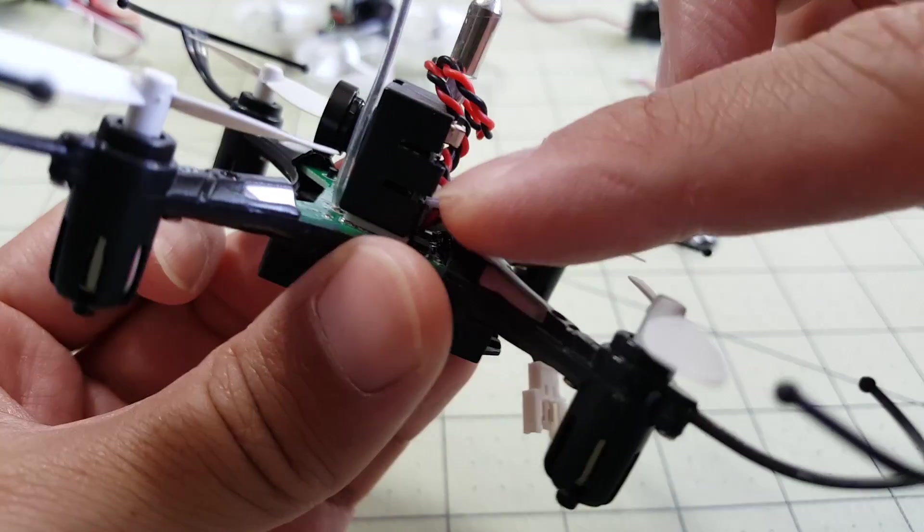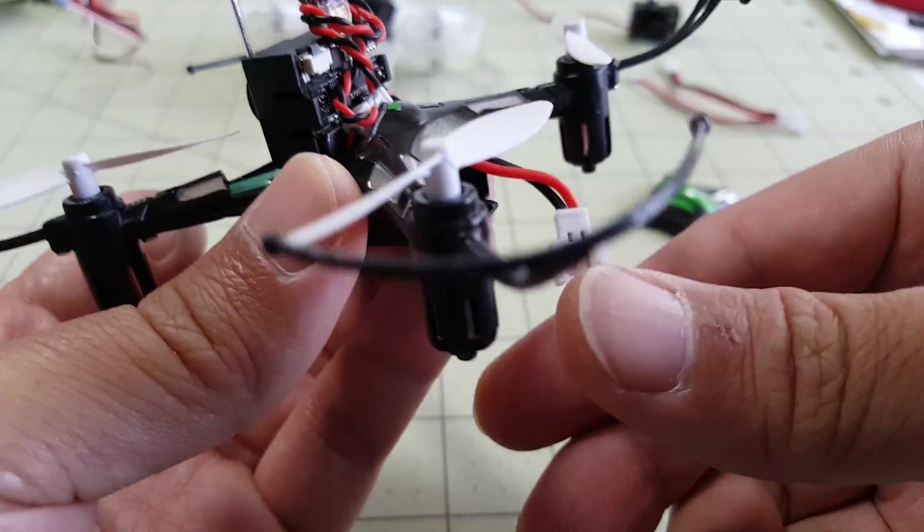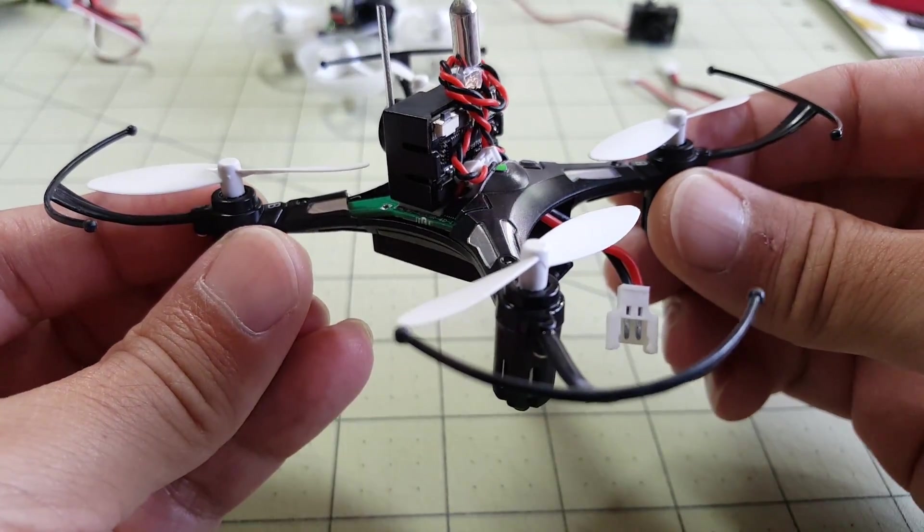Just solder that on, plug this in, pop on the camera with some double-sided foam tape, and that is it — that's all you've got to do.